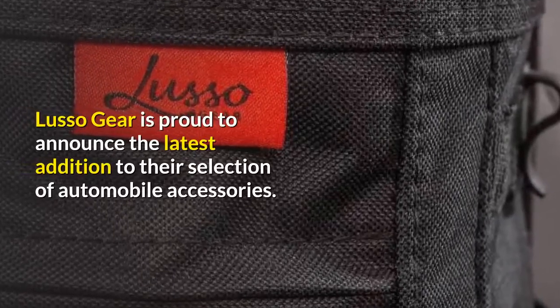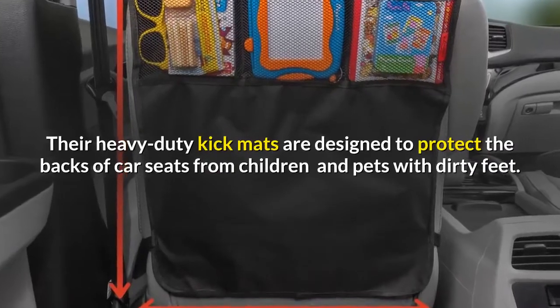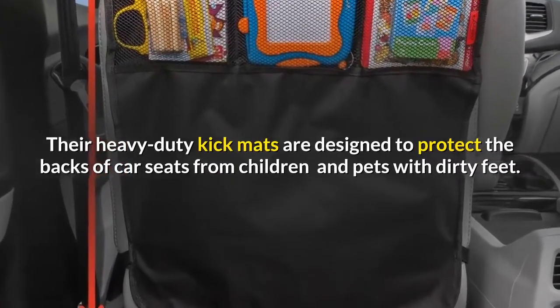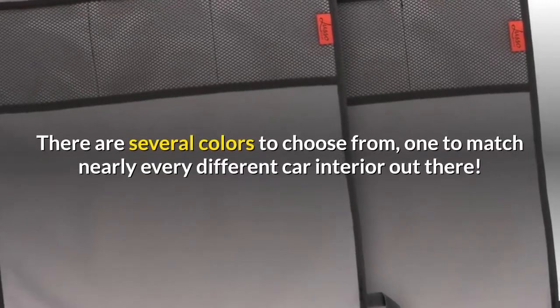Lusso Gear is proud to announce the latest addition to their selection of automobile accessories. Their heavy-duty kick mats are designed to protect the backs of car seats from children and pets with dirty feet. There are several colors to choose from, one to match nearly every different car interior out there.